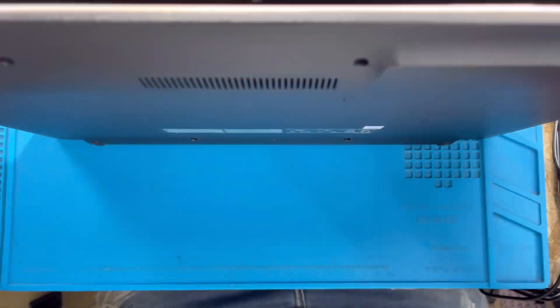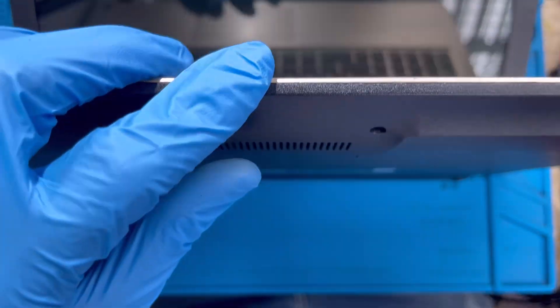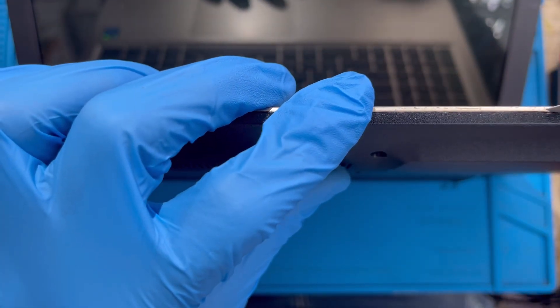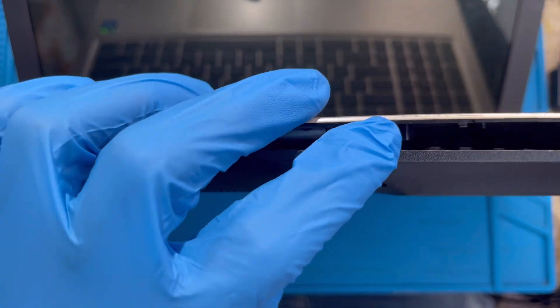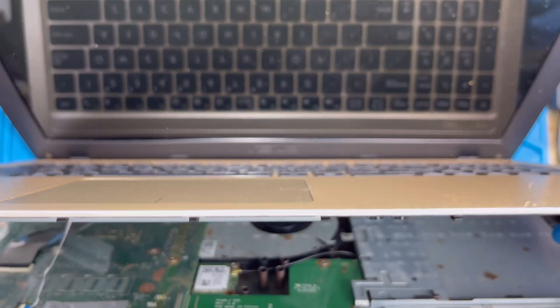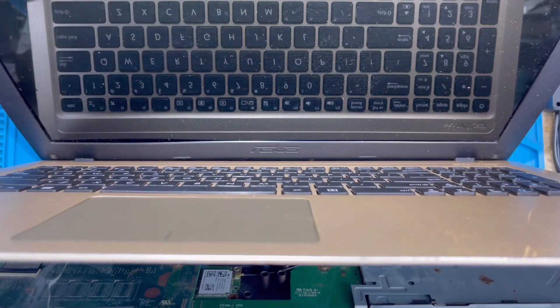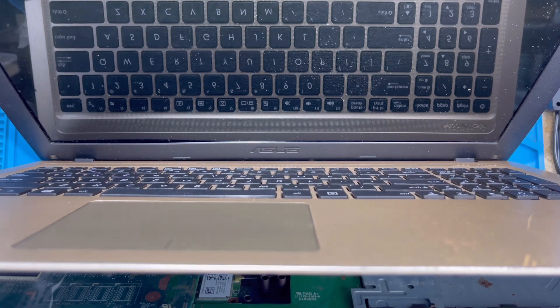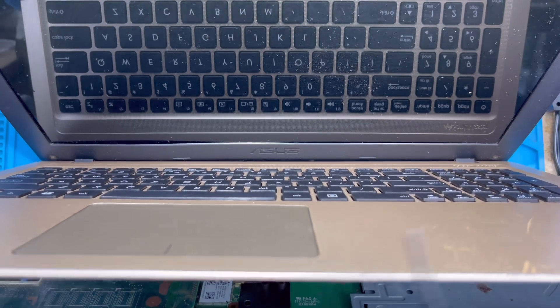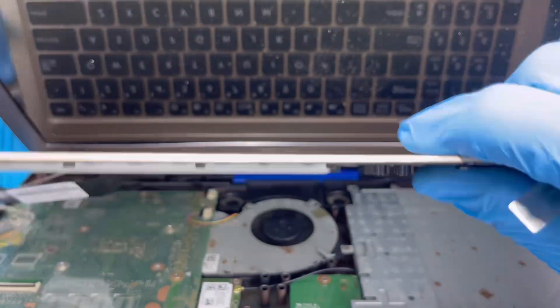After taking out all the screws, now I need to open the laptop. The laptop has some clips here — use a pry tool like this just to open it. The clip is a bit hard. Now you need to disconnect the mouse cable here. There's a cover — open this white cover, it sits up a bit, and remove the connector inside. The keyboard is the same — here's the black one — remove the connector out.